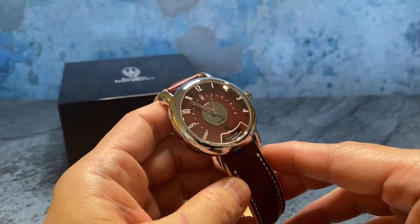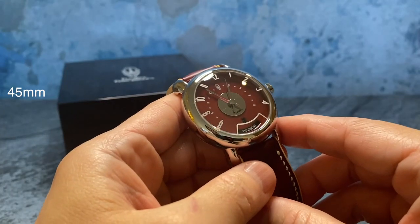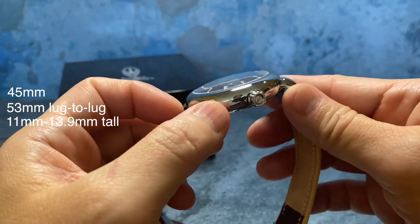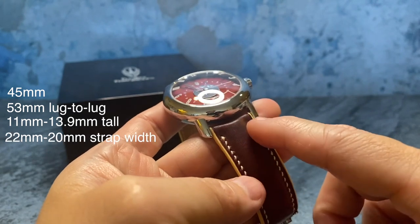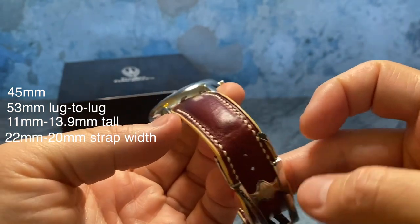What's up guys, Rich here with the TriBurz T57BA. It's 45 millimeters, 53 lug to lug. The case is 11 millimeters tall but because of its double domed sapphire crystal it's extended to 13.9 millimeters tall, and it uses a 22 millimeter strap width that tapers down to 20 millimeters at the clasp.